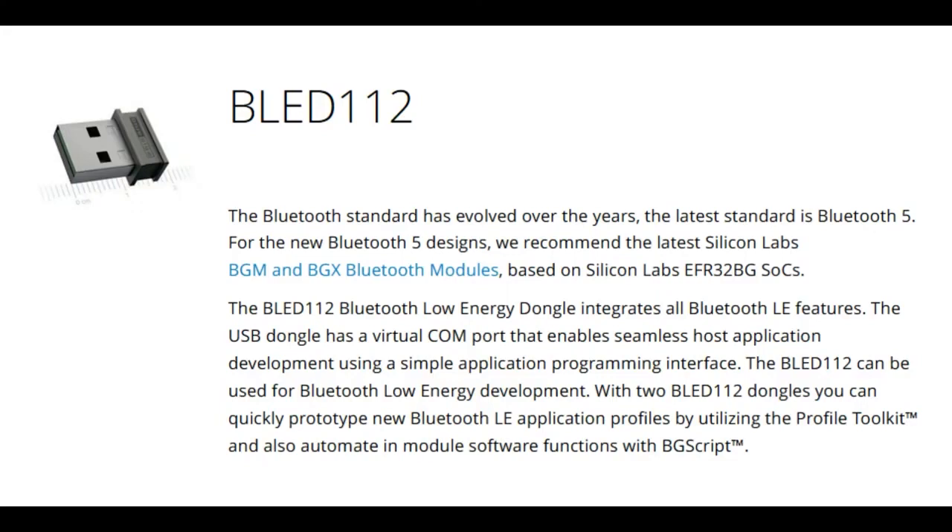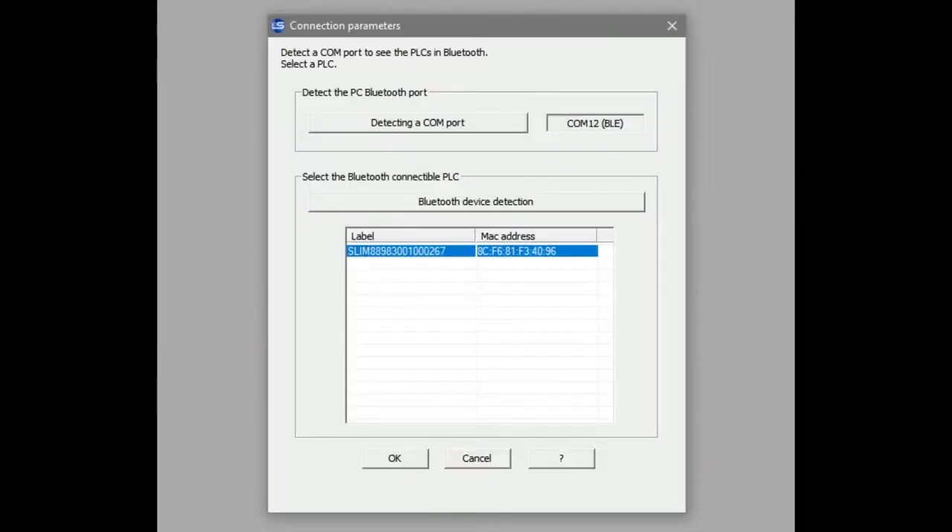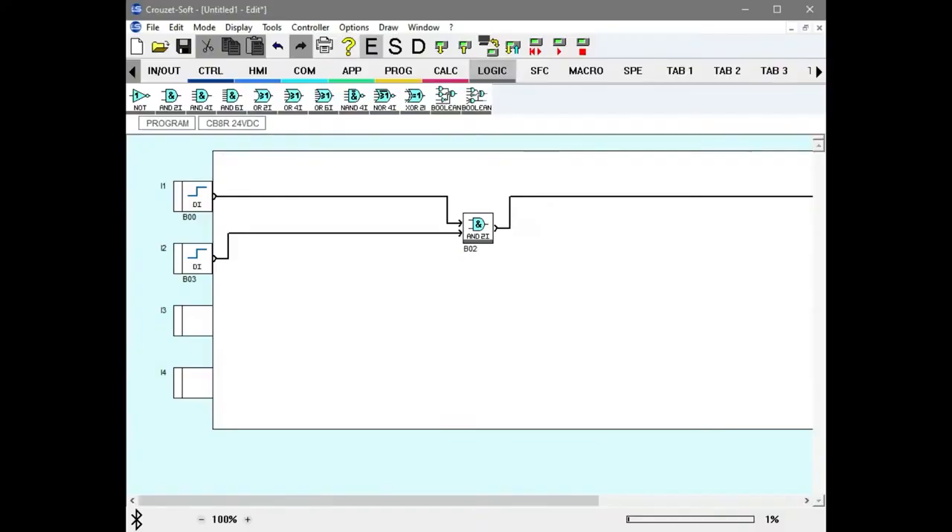A lot of companies with Bluetooth programmability just go with these Blue Giga dongles because they're very simple. So I downloaded their programming software, plugged in the dongle, and it just worked — detected the COM port and the device just fine. When you connect to it, you get this kind of flow programming interface, but everything happens at once. It's kind of like a cross between FPGAs, CPLDs, and block-based programming. At the top you can see things like logic, math, and whatever.